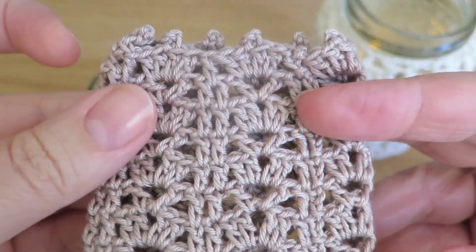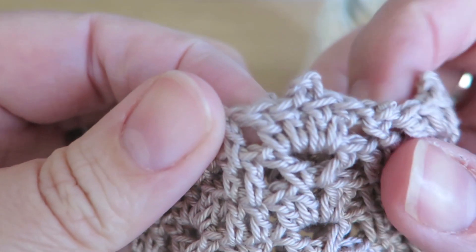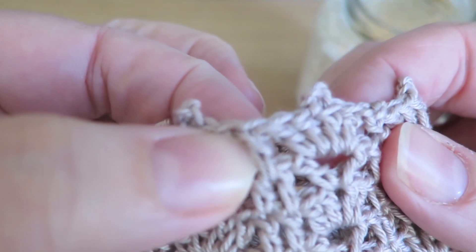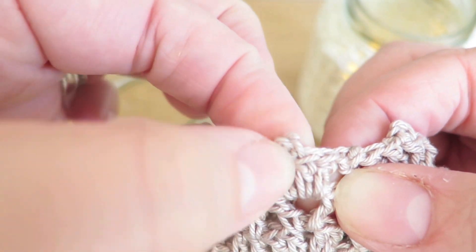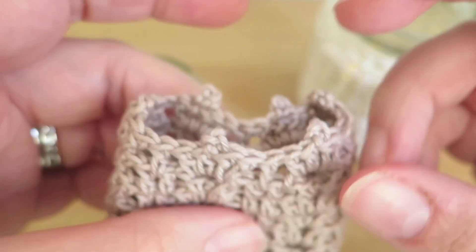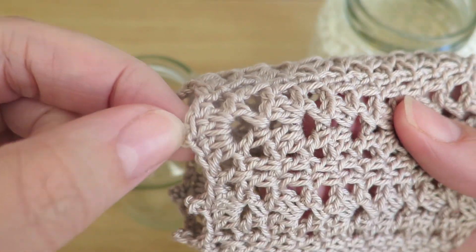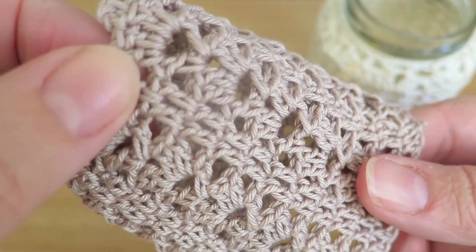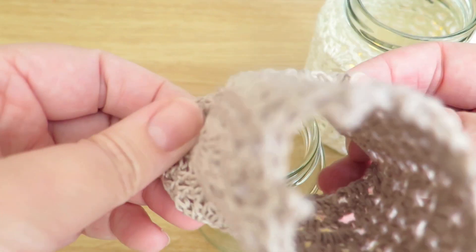There we go — I finished making the cover, and as you can see on this top round, I did the one treble, and then instead of doing the two chains here, I did a picot stitch just to make it look a little bit prettier. I'll put links down below to the picot stitch and the stitches that I've used in this video. So let's see now if we can get this on the jar.